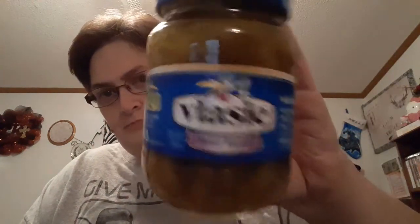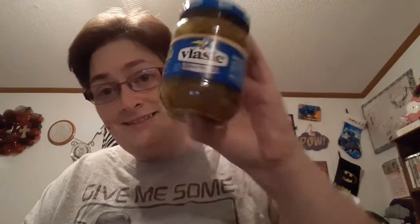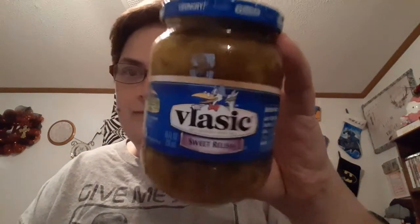I got three of these — this is the Vlasic Big Crunch pickle, sweet pickle relish. Anytime I see any Vlasic pickle product at the Dollar Tree I try to grab it, because that is a name brand, and even that small jar is probably more than a dollar anywhere else.